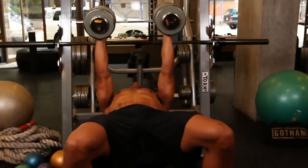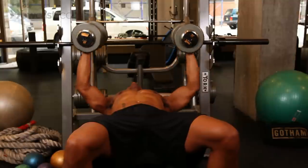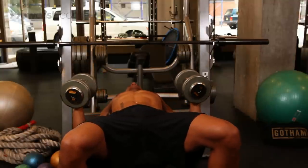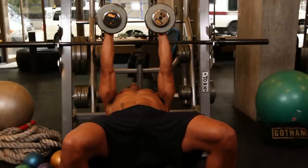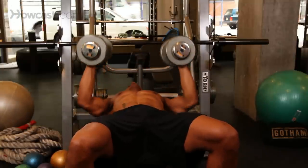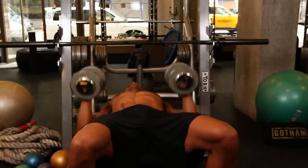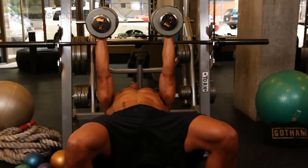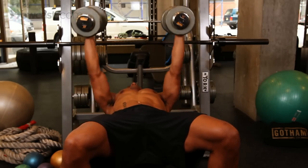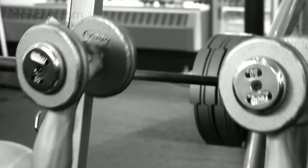Traditionally, the normal palms in bench press you would keep your arms close to your body. You can do wide if you'd like — out to the side and wide — or you can keep it close. Press. Wider gives you more chest; closer gives you more shoulder and tricep.